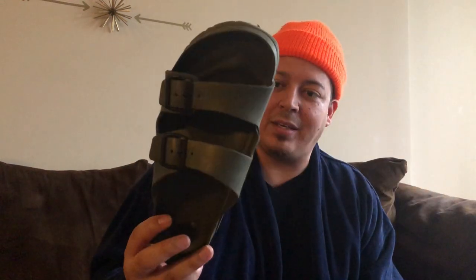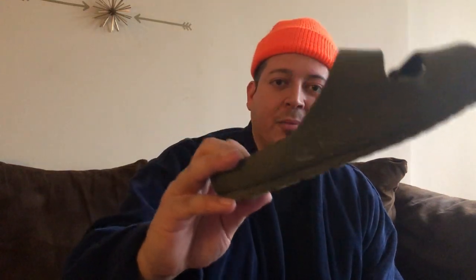These are Birkenstocks, but the full EVA rubber version — basically made out of Crocs material. You can see the Birkenstock stamp right there. I guess I was going through a hippie phase. These are done.